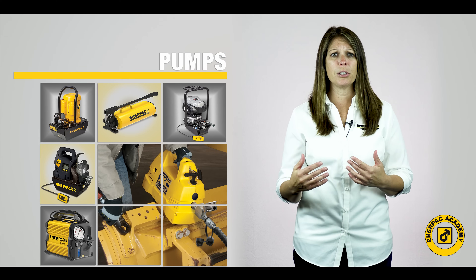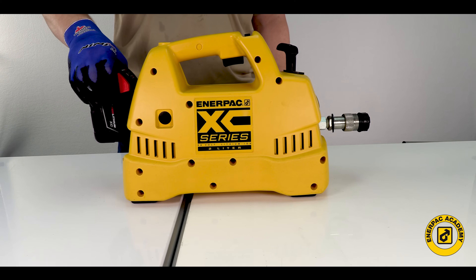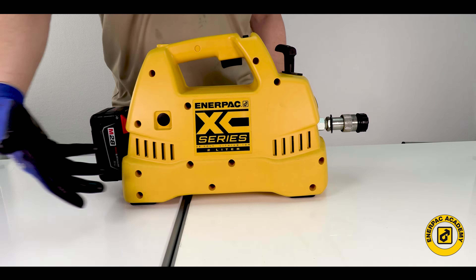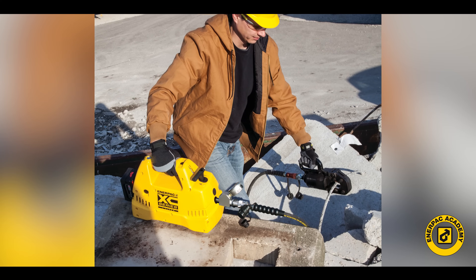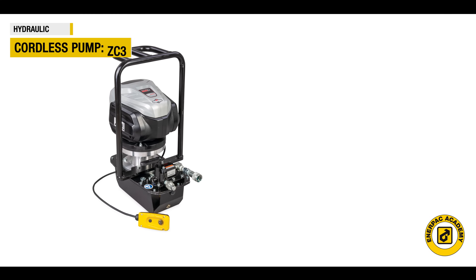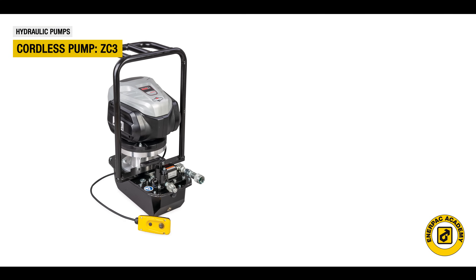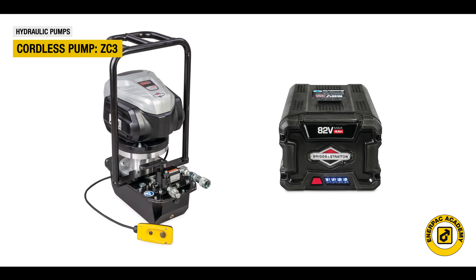Today's cordless pumps use modern lithium polymer battery packs, usually in the 24 to 28 volts DC range, and offer reliable and sustainable power for many applications. The latest offerings, such as the Interpak ZC3, provide much more performance and feature a powerful 82 volts DC battery pack.